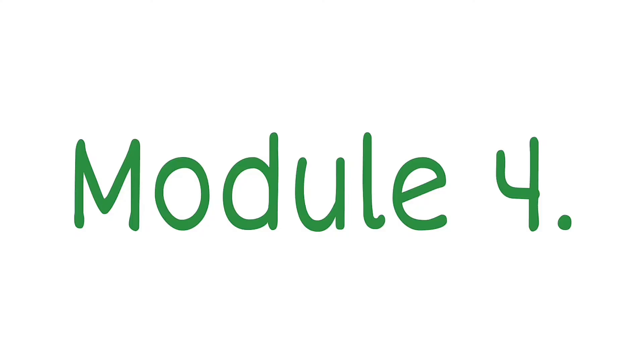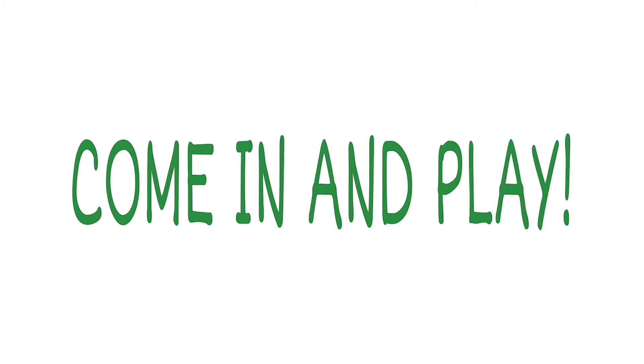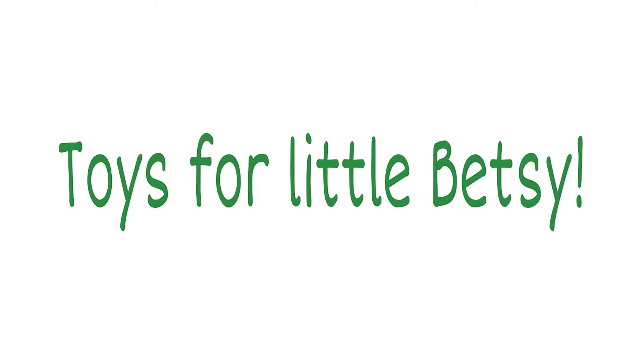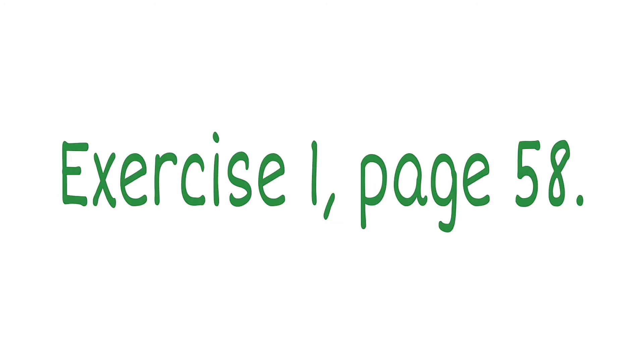Module 4: Come in and play. Unit 7A: Toys for Little Betsy. Exercise 1, page 58. Listen and repeat.